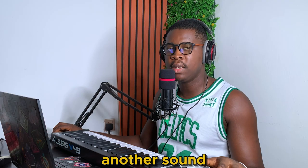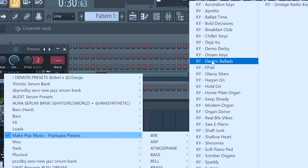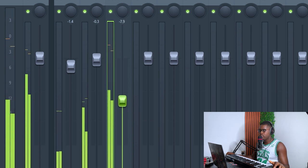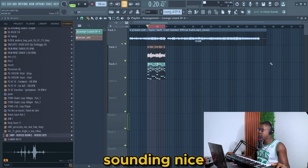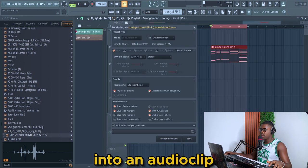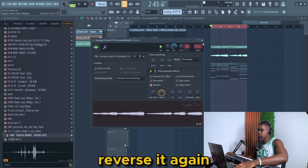Okay, let's find another sound that fits this — let's go to Serum. Ctrl+C, Ctrl+V. Okay, it's already sounding nice but I have to try something. Just watch — I'm going to turn it into an audio clip and then I'm going to reverse it.